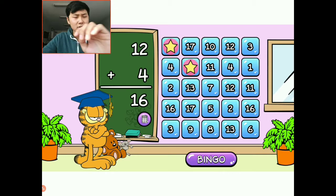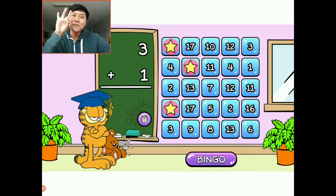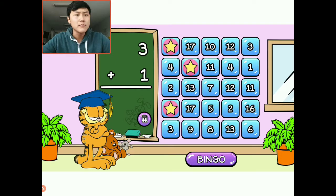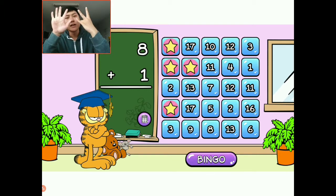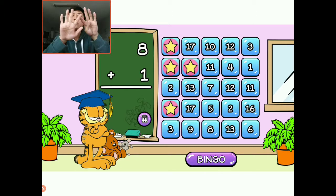There's a sixteen right here — I'm going to choose this sixteen. Next question: three plus one. One, two, three and one — that is four. I'm going to choose number four right here. Eight plus one: I have one through eight and I want to add one more. All together I have nine. The answer is nine. I'm going to choose this nine right here.